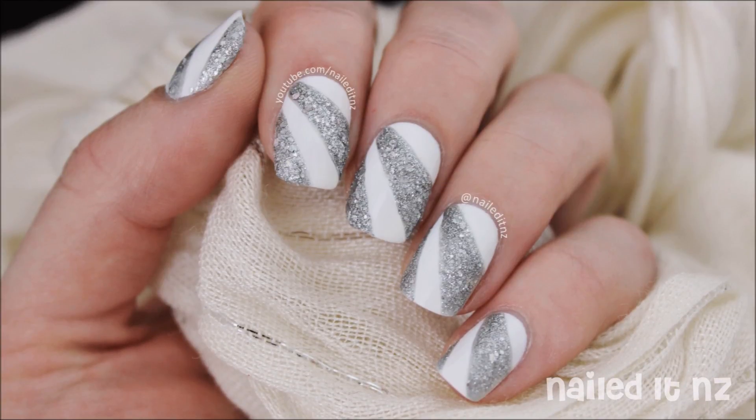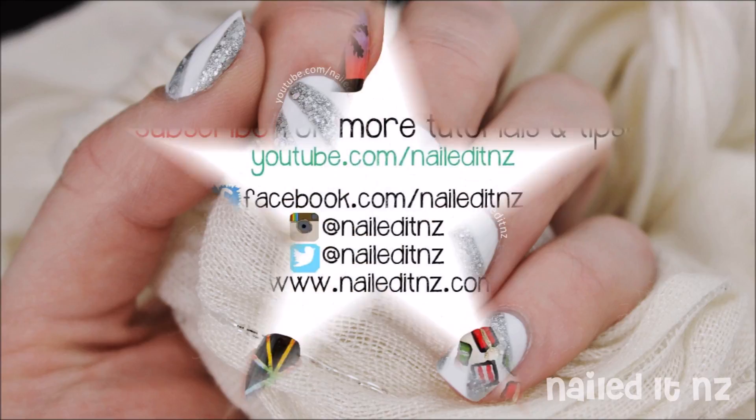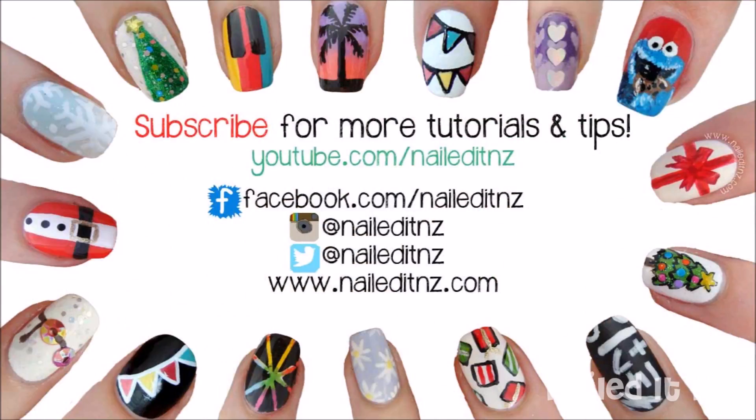I hope you enjoyed this tutorial and if you did, I'd love it if you subscribed to my channel and gave this video a thumbs up. Thanks heaps for watching and I'll see you next week.